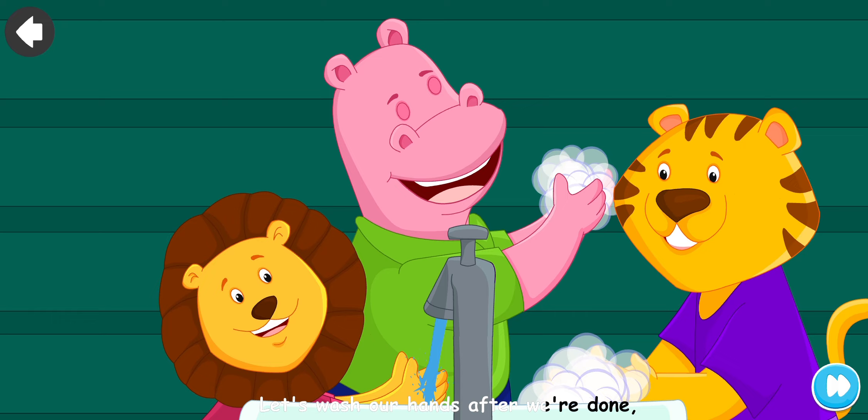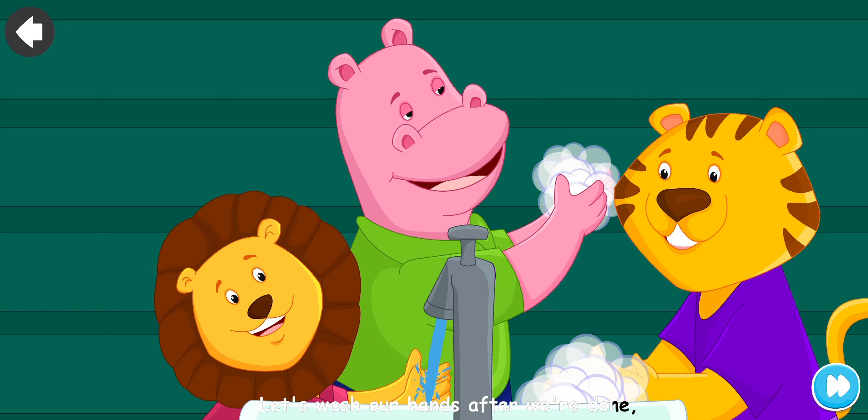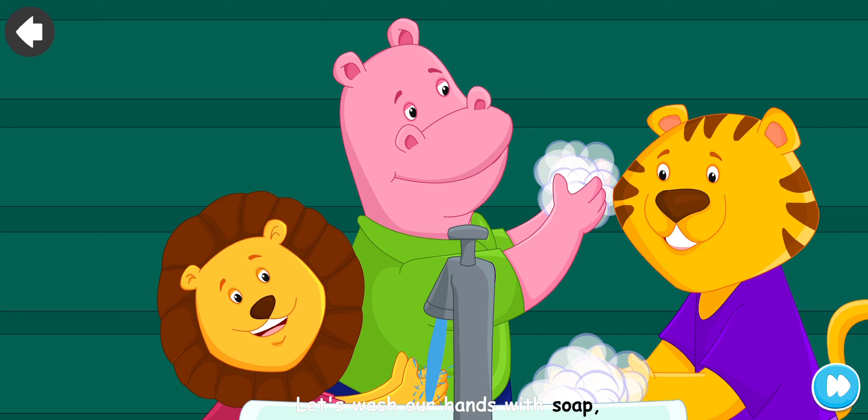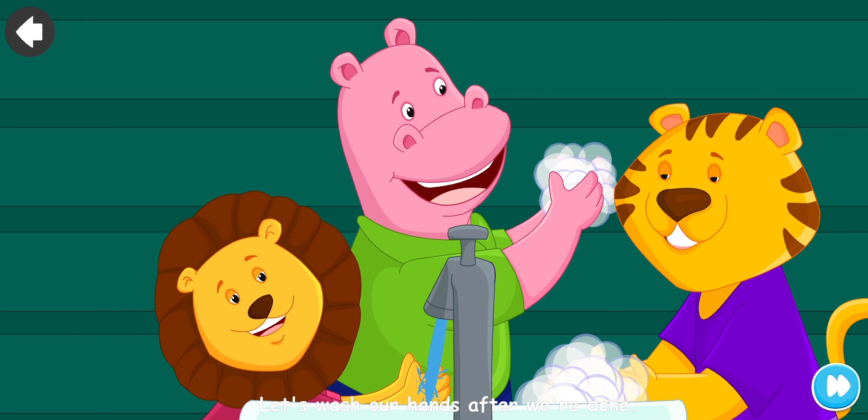Let's wash our hands after we're done. Let's wash our hands with soap. Wash, wash, wash till they're clean. Let's wash our hands after we're done.